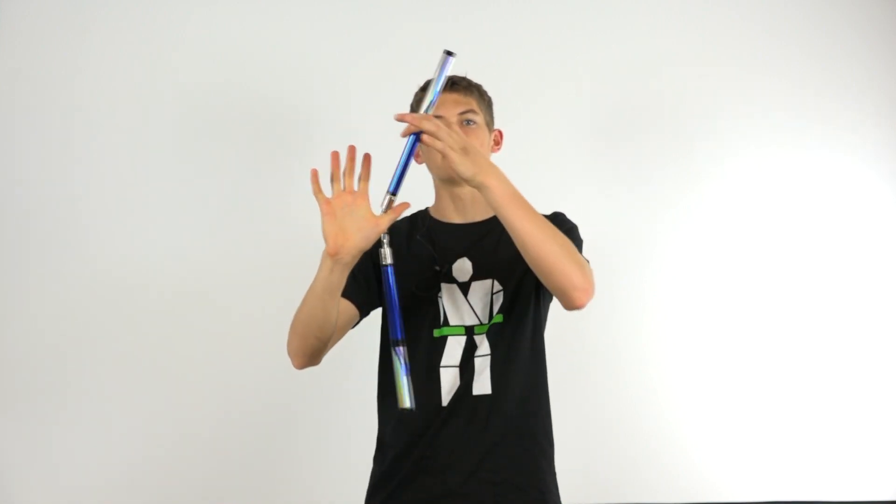Your next step is to release the nunchuck that you're pushing to give it enough momentum so that you're only holding onto it with one hand. From here you will be opening up your hand and allowing your thumb to hold onto the chain portion of the nunchuck. The key is to let go of the nunchuck in a way so that it will continue spinning around your thumb even once you've released that end.